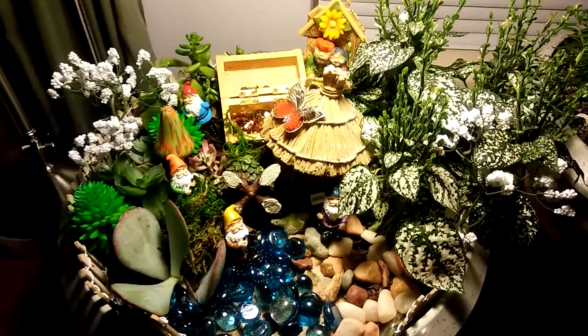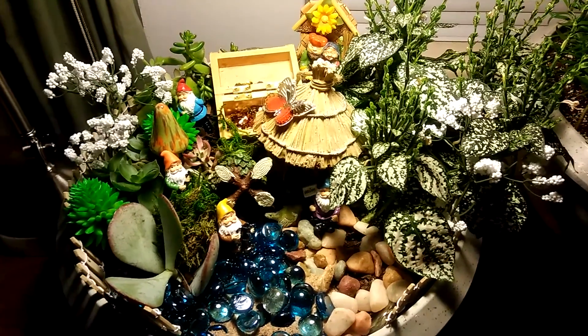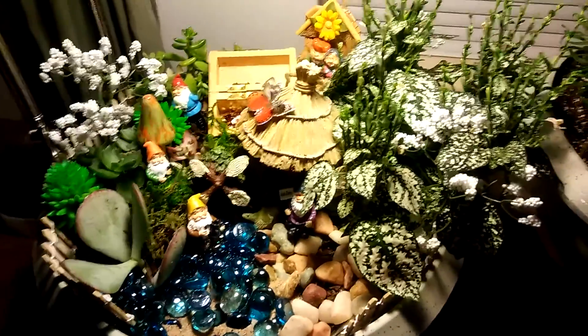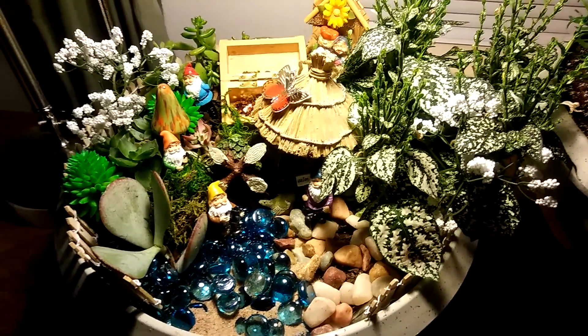So there is my gnome garden. If you have any questions please let me know, otherwise share, like, and subscribe. This is Last Garden Standing, just showing you my gnome display — thank you!